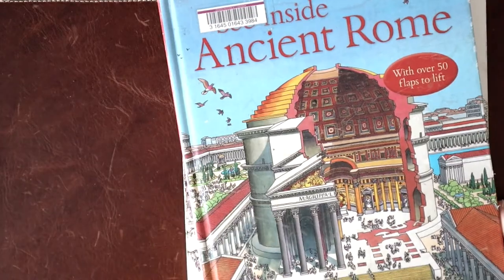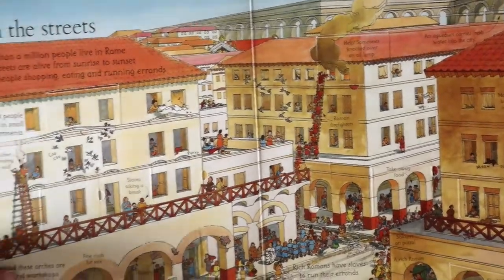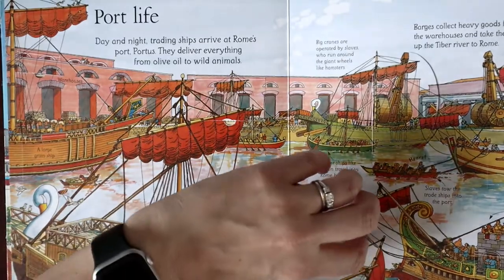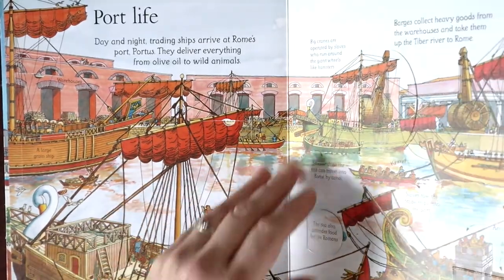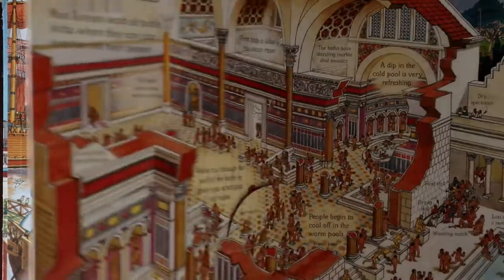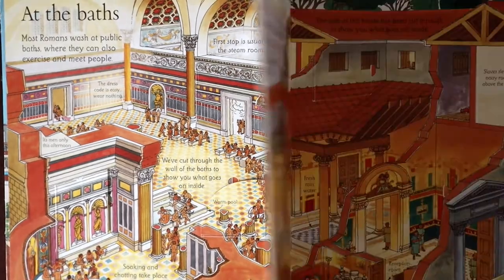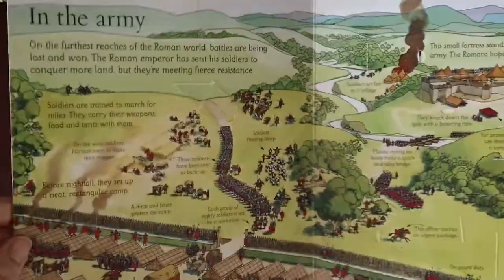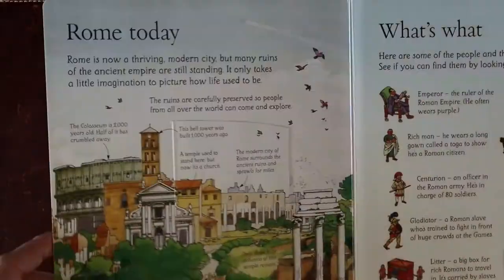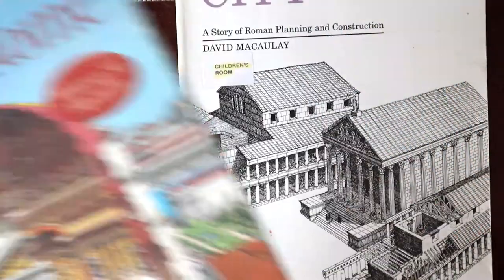This one is out of print — otherwise I would have purchased it. We love these Usborne flap books, so we got it from the library. It's just another great, fun, interactive way to learn more about ancient Rome. I was really surprised — a lot of these flaps, I don't think this book has been checked out in a while because usually when we get lift-the-flap books from the library they've been through a lot, but some of these flaps had never been opened. I always look for Usborne books to see which ones are available and our library usually has them.